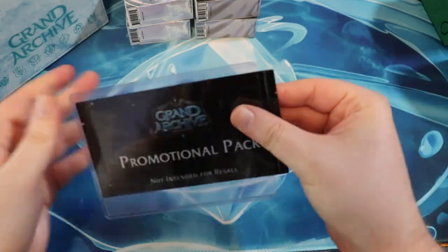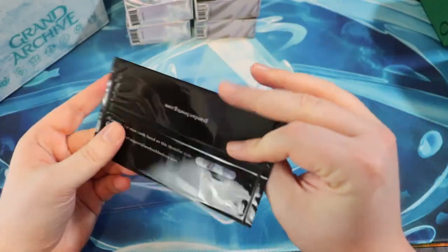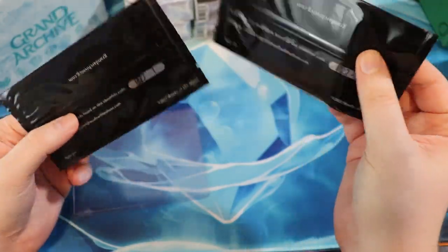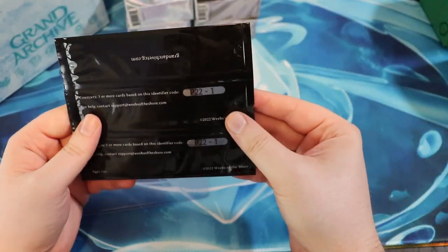All right. Last but not least, let's open up these two promotional packs. Let's go, dude. They're both P22-1. We're going to open these up.